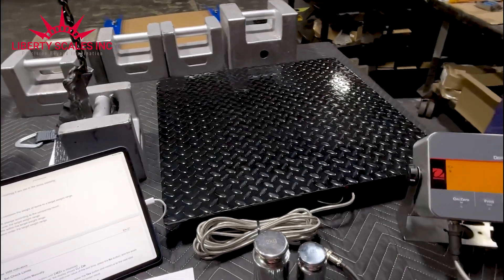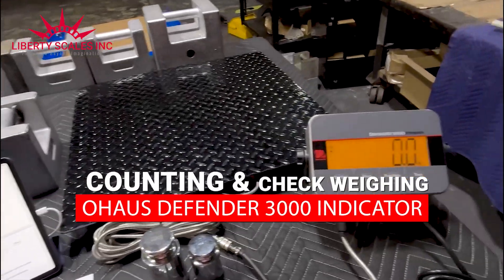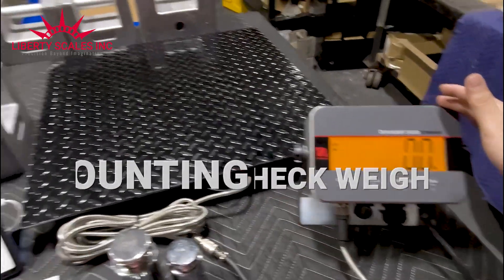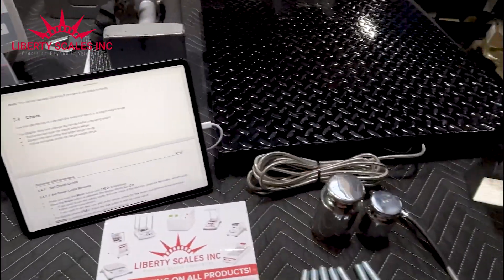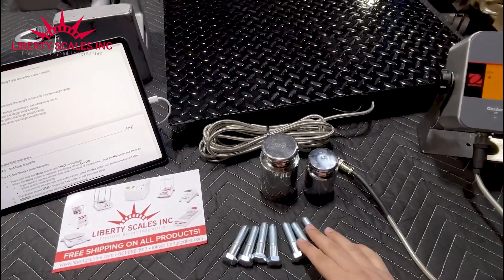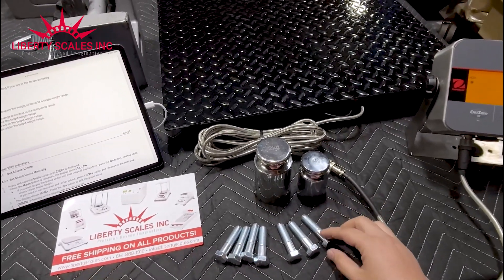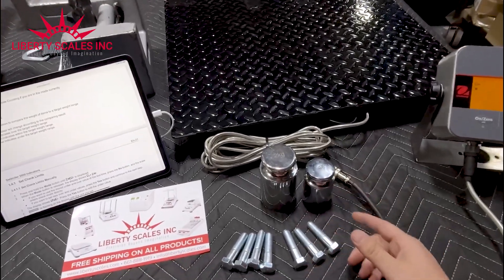Thank you for tuning in to Liberty Scales. Today I'm going to show you two different functions on the Defender 3000 indicator. This applies to the Defender 3000 Extreme, the Watchdown, or the regular model which is the 33P. We also have a calibration video on YouTube if you need that first.